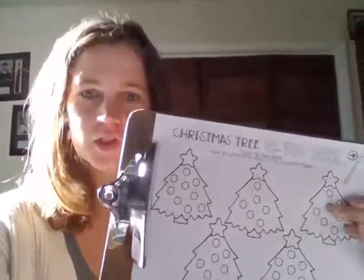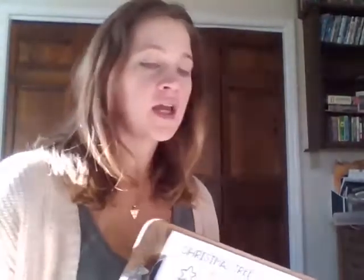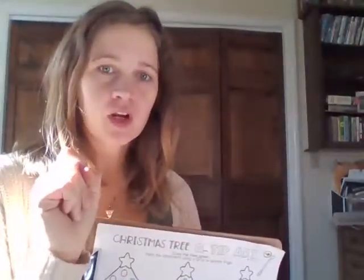Those are the two handouts for today. You're also going to need some markers, some Q-tips, and some paint. If you don't have paint, you could also use a stamp pad that you could put your finger in and use that way.